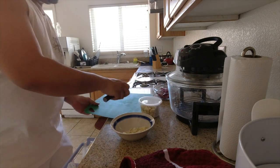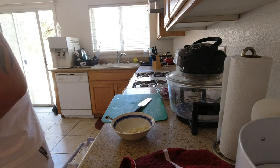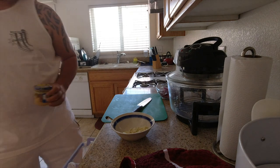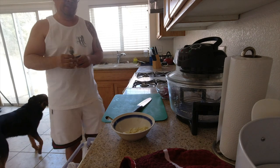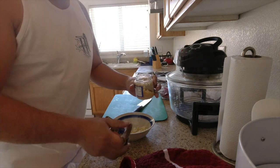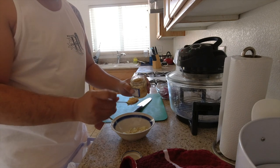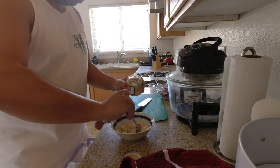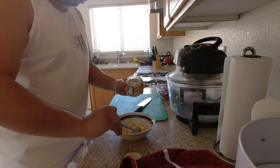Let me put the fresh garlic to the side and into the fridge. This is what I'm talking about — pre-minced garlic. I'll put a little extra in. It's like fine minced. Just gonna go ahead and mix that up a little bit.